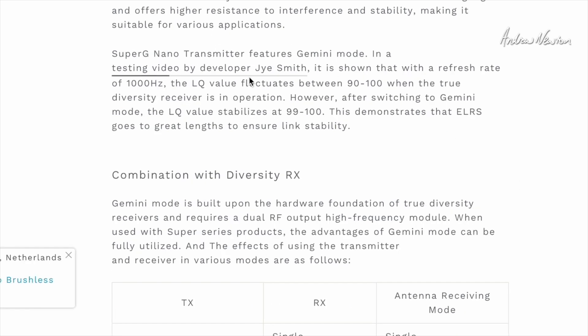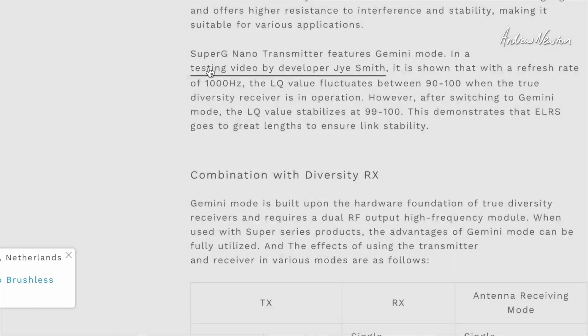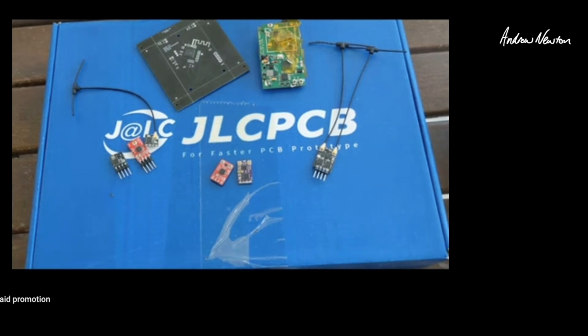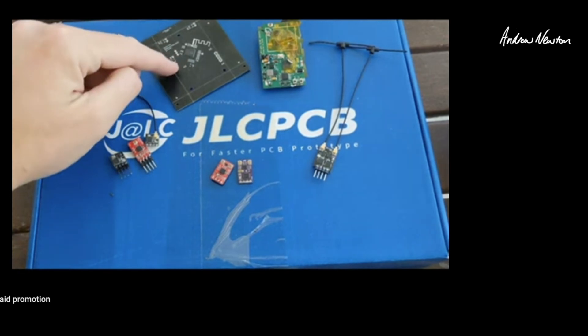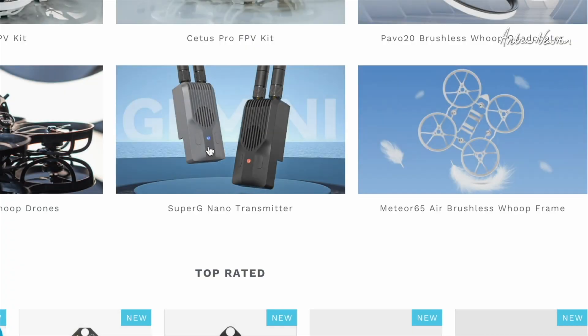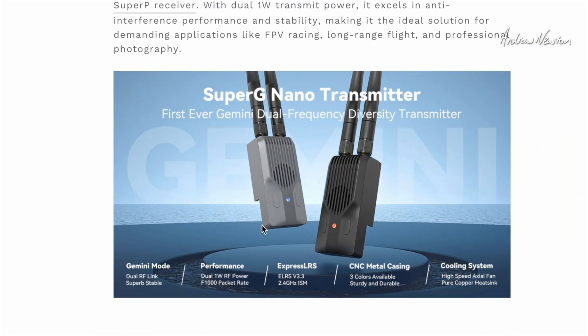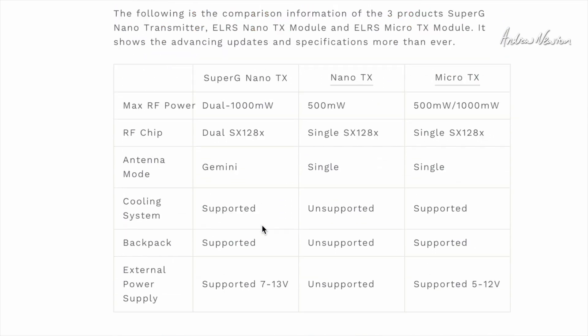They're linking to a good video here by Jai Smith which shows the evolution of it. Have a look at that video for a very good explanation of how it all works and how it evolved. The Super G Nano is the first commercially available Gemini-capable RF module.